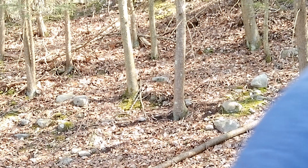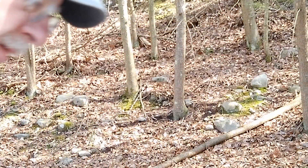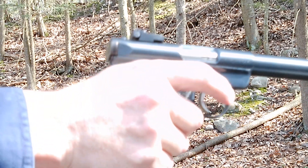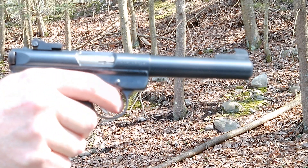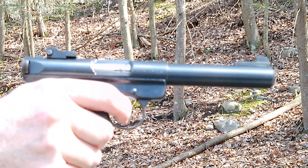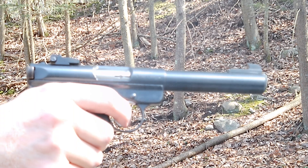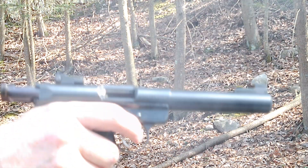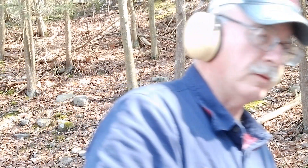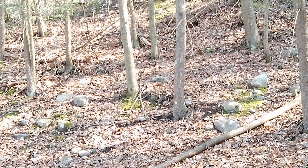Make sure I've got the pistol in the frame. That's it — relatively non-existent recoil. And now the Trooper.